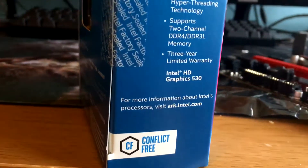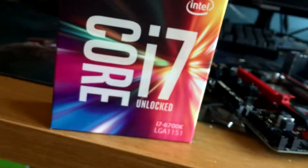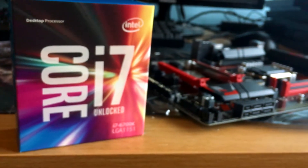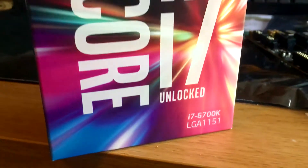The HyperThreading in this chip makes recording and streaming games seamless — honestly a must for most YouTubers and Twitch streamers. My name is Mathew, and today we're going to be unboxing this chip and mounting it to the motherboard.